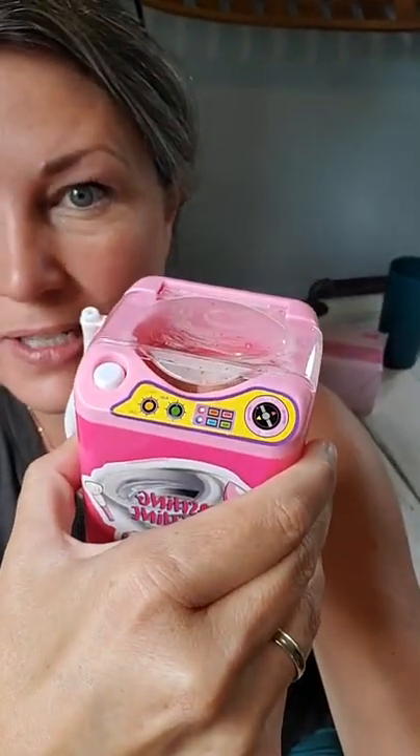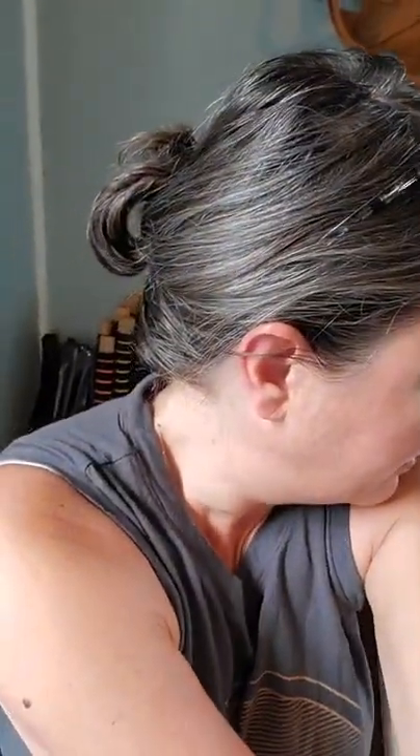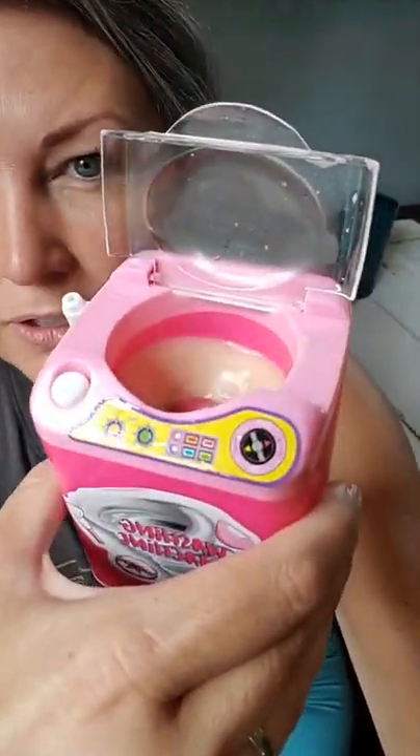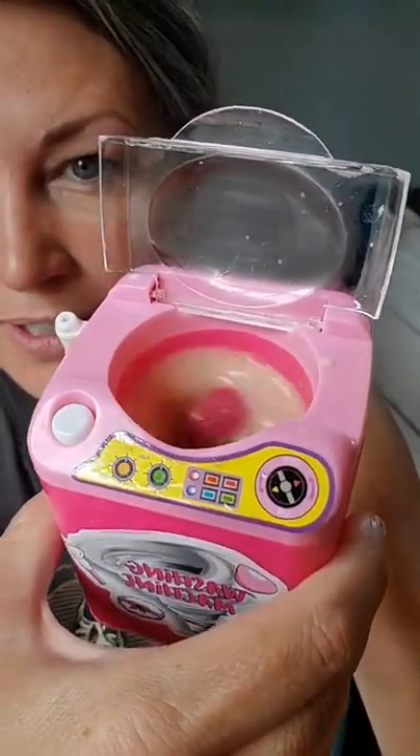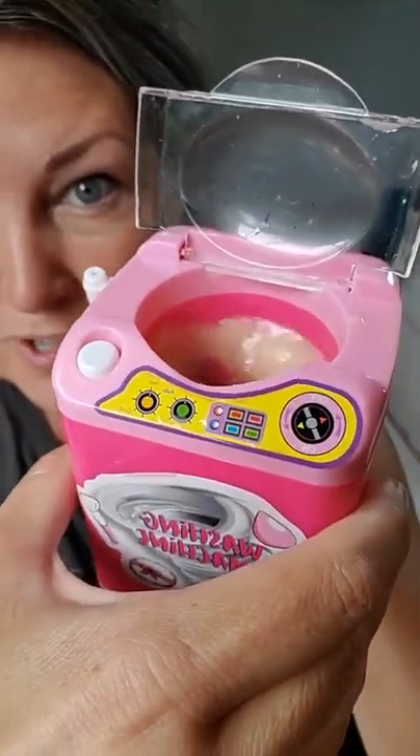We're gonna let it do its cycle. I don't wanna stop it mid-cycle, we'll let it keep going for a minute. I'm gonna show you the other thing I bought that I'm gonna take to the beach with me this coming week — it's so unnecessary. It stopped. I'm gonna take out one of those blenders — I think I overloaded it. There we go, that made all the difference. Now it's going like gangbusters! It's going like crazy now. It's a one makeup blender washing machine — it's a light load machine, you guys.